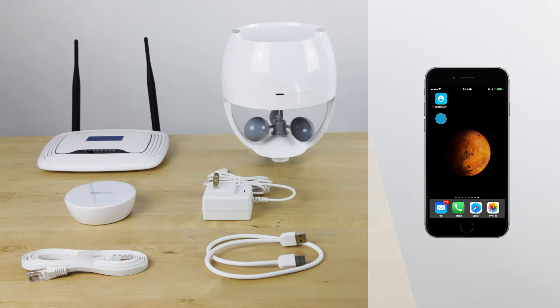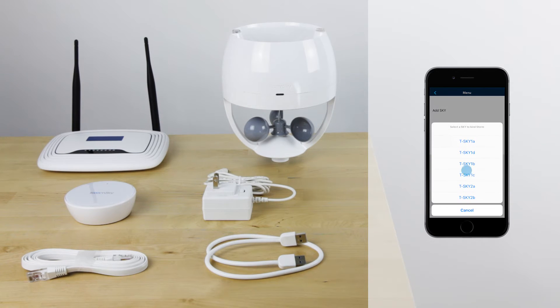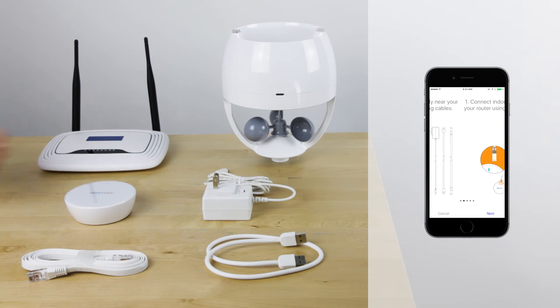Now that we have everything, start by going into the BloomSky app, selecting menu, and adding a new device. Select add storm, select the device you would like to pair it to, and follow the on-screen directions.